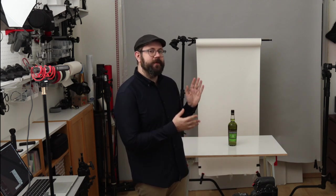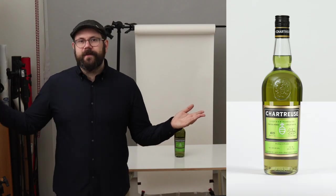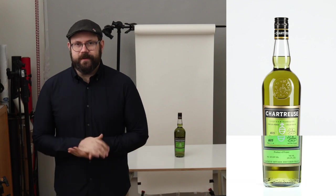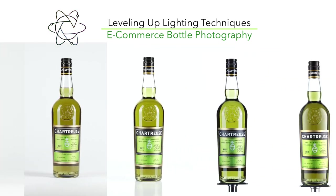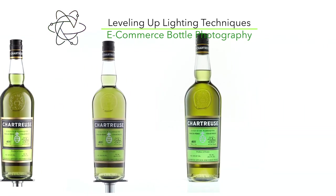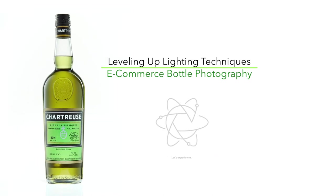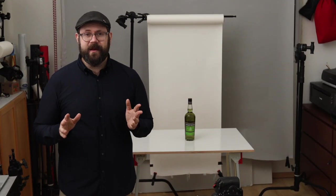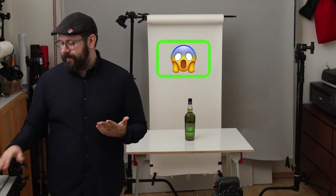Hey everyone, welcome back to the studio. Today I want to show you how I can photograph a liquor bottle like this one and go from the basics to something a little bit better and finally to a pro-level e-commerce shoot. To get started, the first thing I'm going to do is take a picture in auto, but I want to show you what we're starting with.